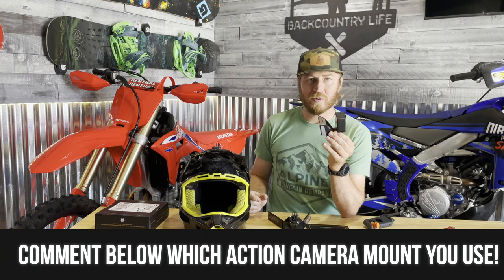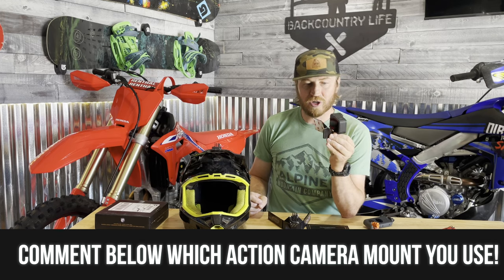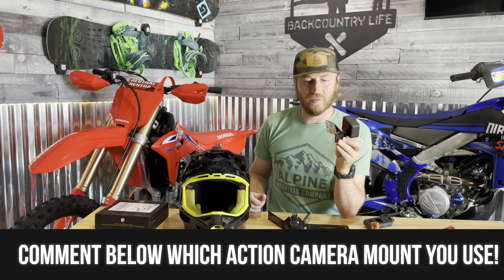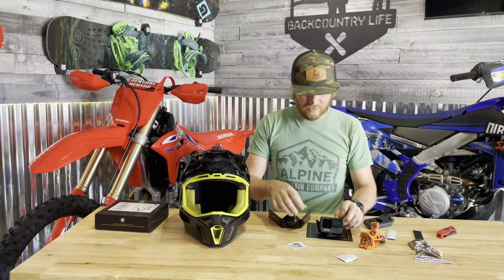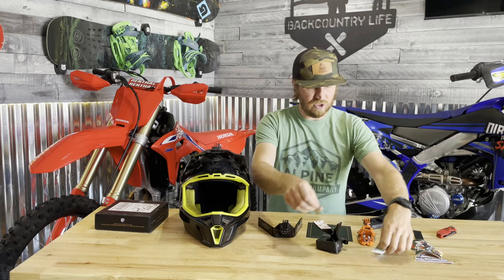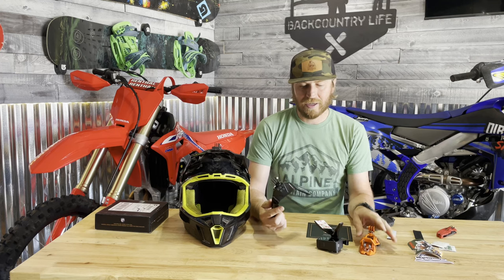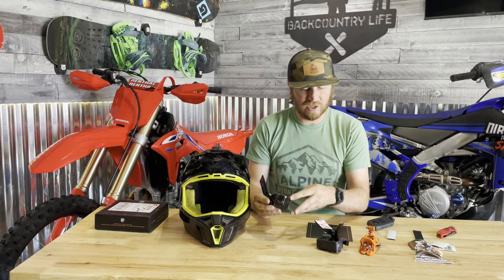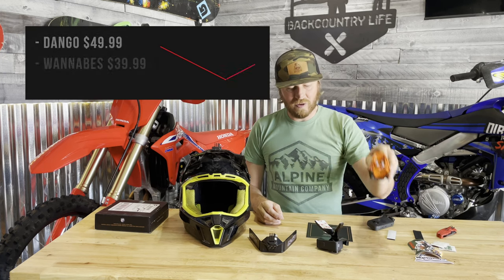I'm excited to try it out. What do you guys think about the Extreme Wannabes? It's a cool story. I'm gonna do some riding footage and give a more complete update, but first impressions — it looks awesome. We'll do a whole video with a side-by-side comparison.